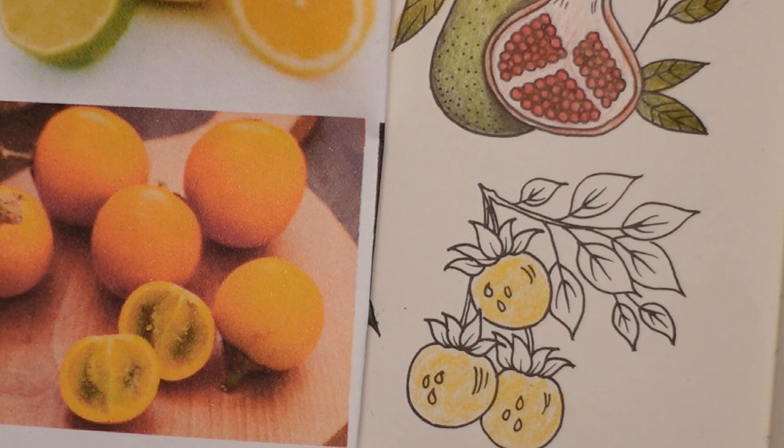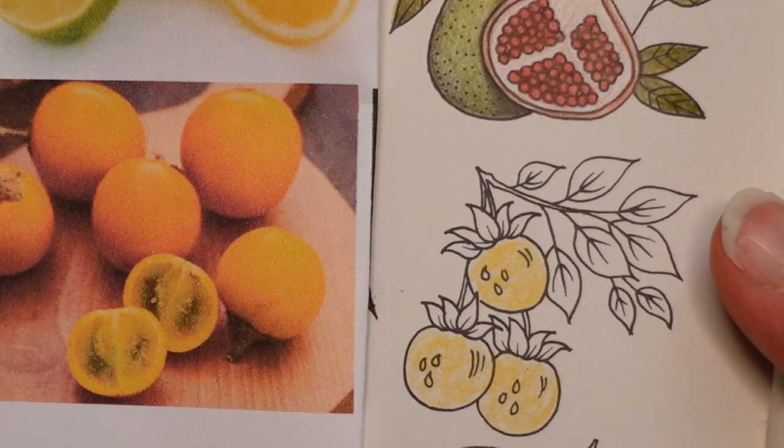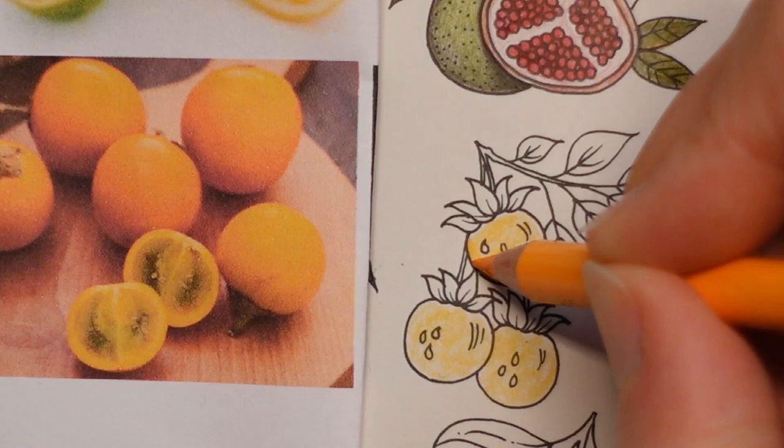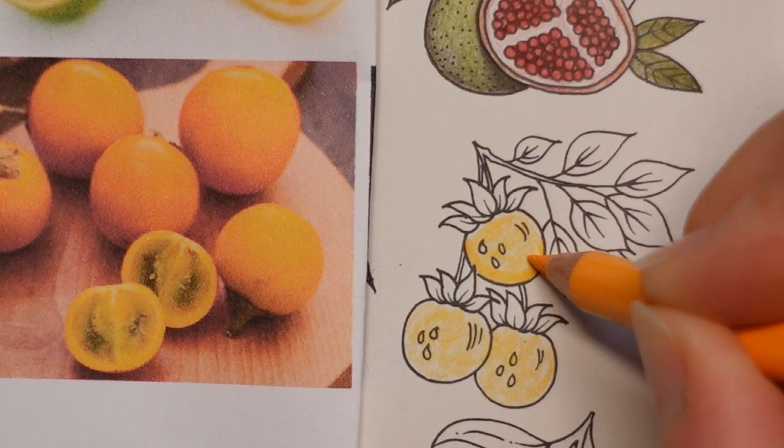Now I'm just going to go to the next colour - the dark chrome yellow - and you can see we're already getting a bit orangey. From the picture you can see it's much darker at the bottom, and that's what we're going to do here. So I'm going to start at the bottom here and then just gently layer up.